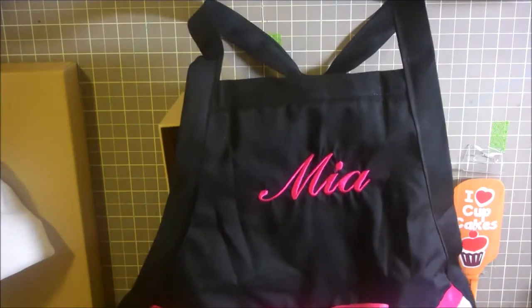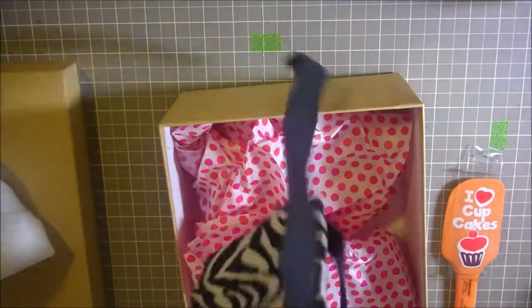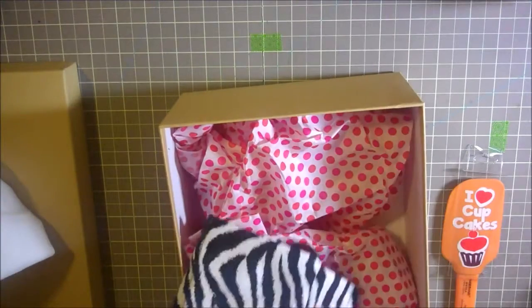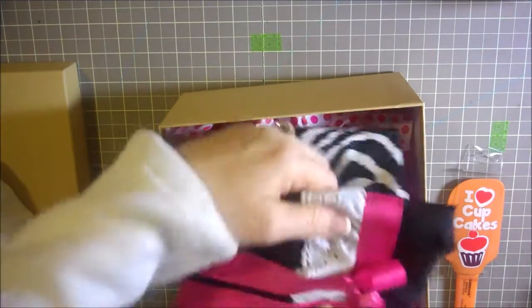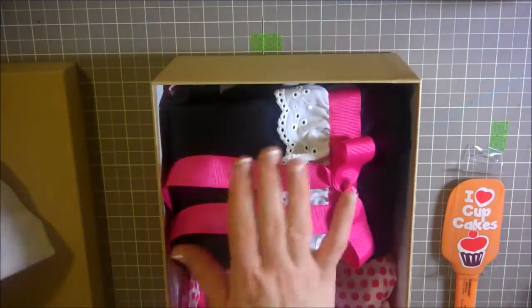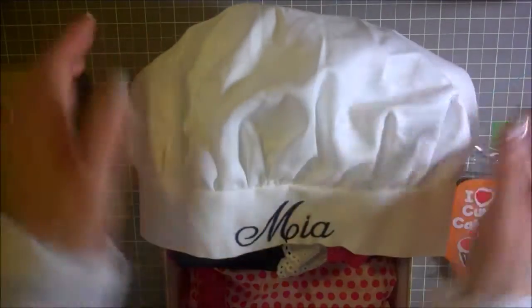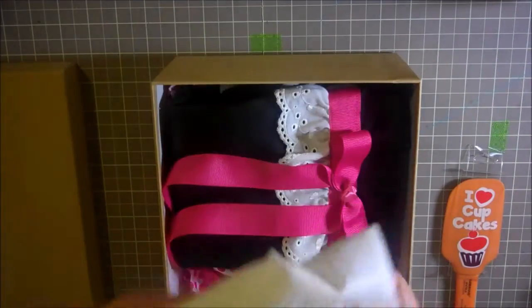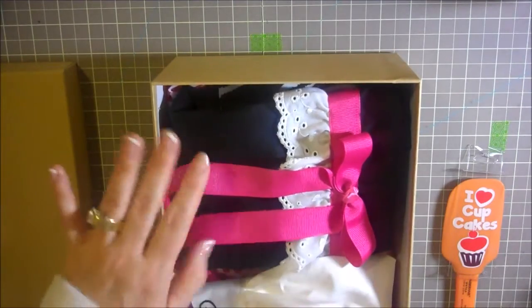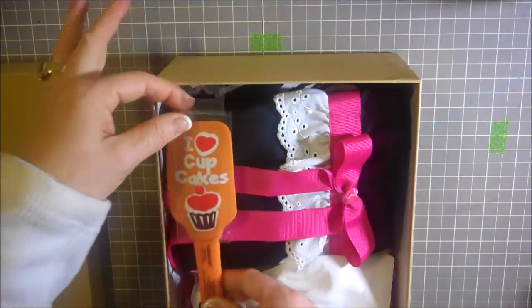So this is a little apron for her. I love it and I'm just going to fold this up and make a cute little package for her birthday coming up. She's going to be 5. And here's her little chef's hat that says Mia. If you just search 'child's chef hat' and 'child's apron' you can find them just like that.